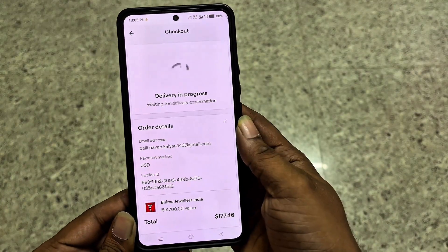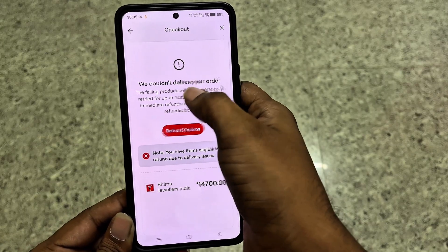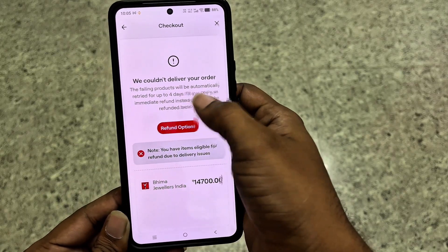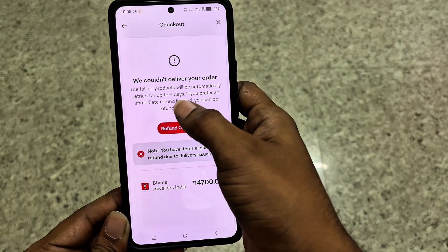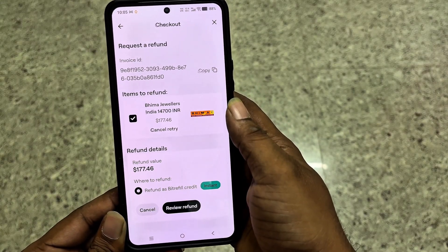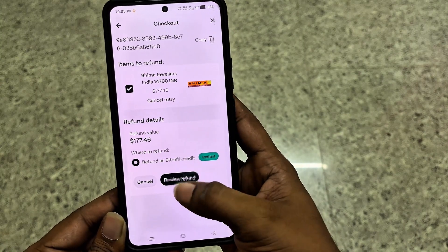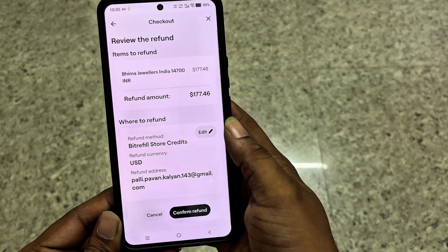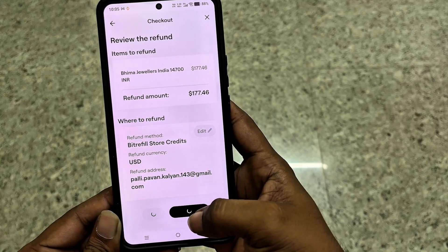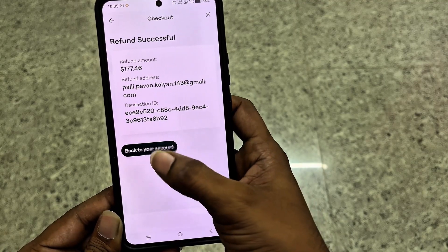Now, what should you do if a gift card purchase fails? Sometimes this happens on BitRefill because the gift card issuer is temporarily unavailable or out of stock. In that case you can choose a refund option, such as refund to BitRefill credits, or if you paid directly with crypto from an external wallet, refund to your original payment method. But I recommend using store credits because it's faster and safer.